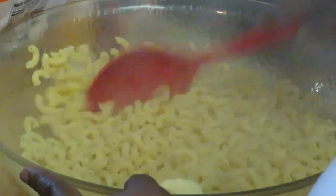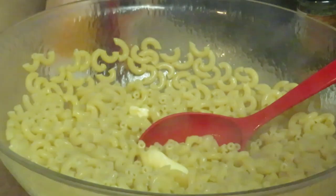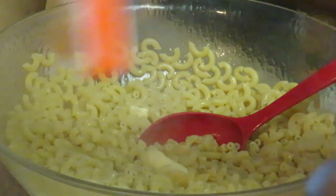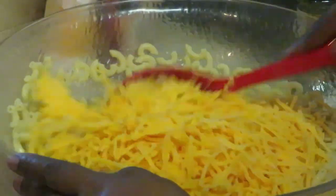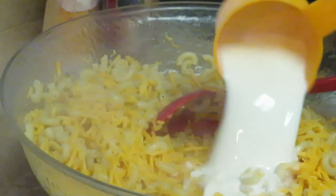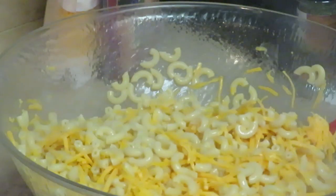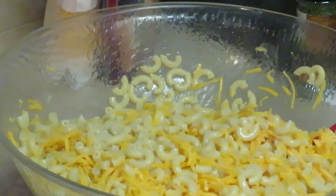We've got our three tablespoons of butter in there. My noodles are still hot so that's gonna melt the butter. Now let's go ahead and get our shredded cheese in — whatever shredded cheese you want to use. Sometimes I use block cheese and cube it, but today I'm using shredded because it's easier. And let me get my milk — this is one cup of milk I'm pouring in.